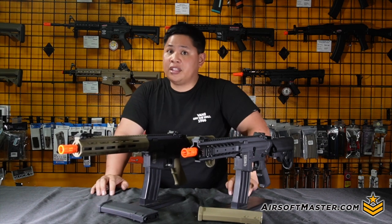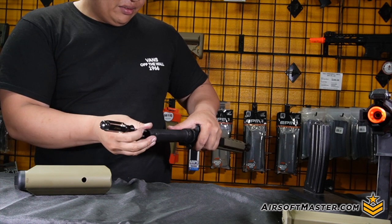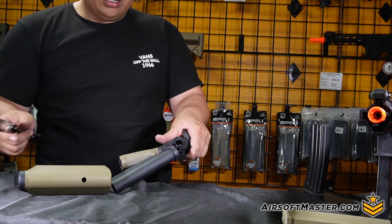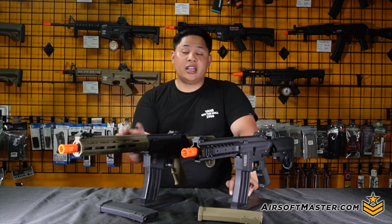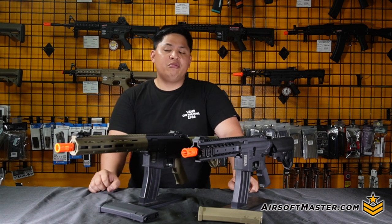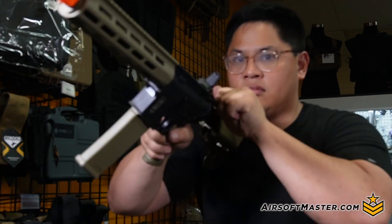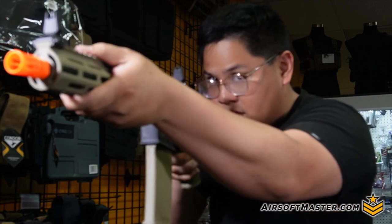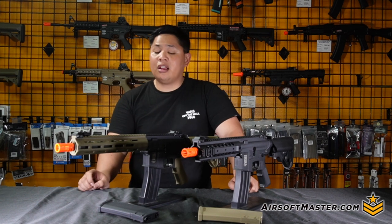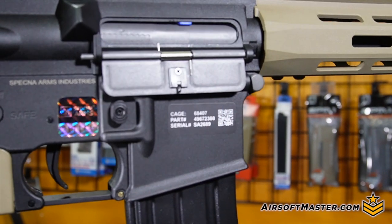The same can be said about the internals. Important for airsofters is the quick-change spring, known here as the easy access spring, which you access through the buffer tube by unscrewing it — a plus for both CQB and outdoor players. Standard internals include an 18:1 gear set alongside an 18k motor. On the hop-up side, it comes with a 603 Type 4 barrel and a rotary hop-up for fine adjustment, which helps with range compared to standard wheel hop-ups.